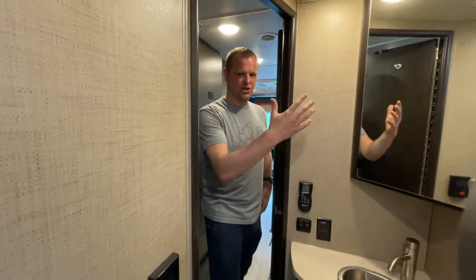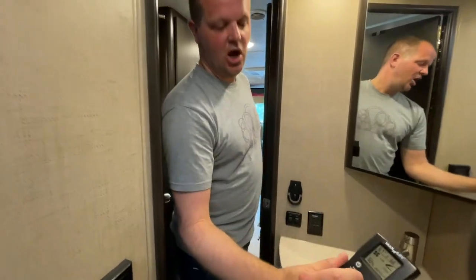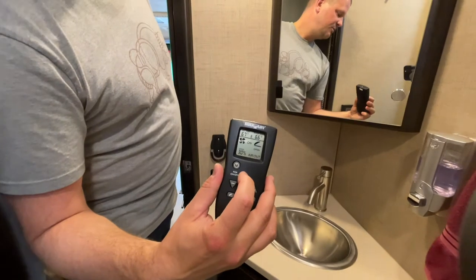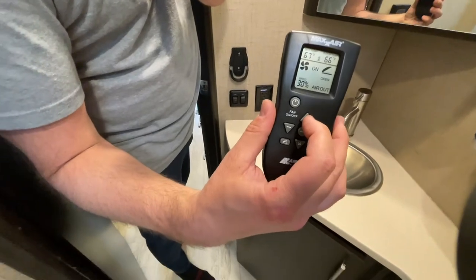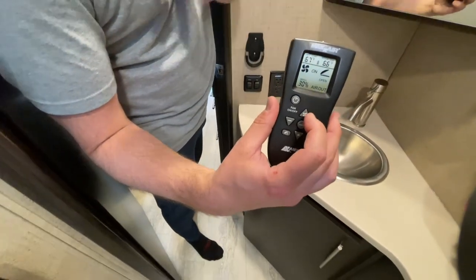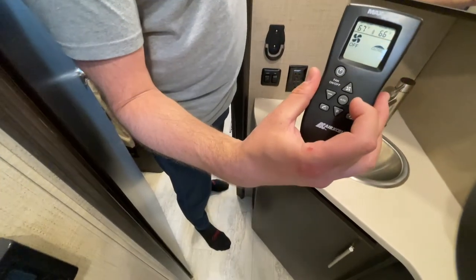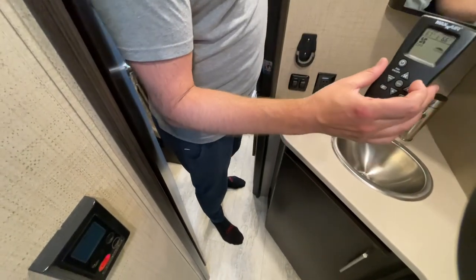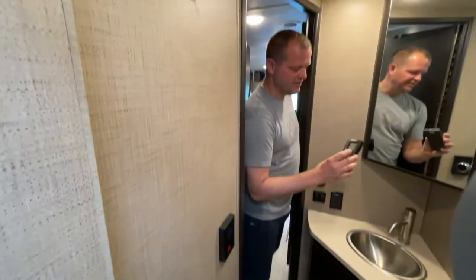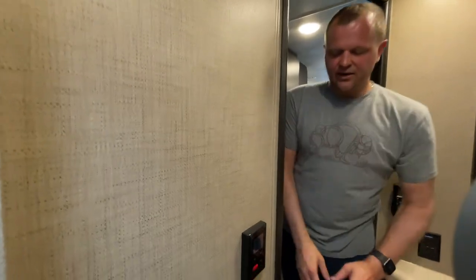The fan switch just turns power to the fan, much like a ceiling fan in a house where you have a switch to turn it on, and then a remote control to actually control the fan. Right now the fan is on — you can see on the remote it's on, and you can set a temperature and it shows you the temperature inside. To turn off the fan you simply press the off button and the fan automatically turns off and shuts, which is a nice feature. Those vents can also be manually opened if needed.